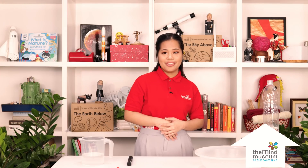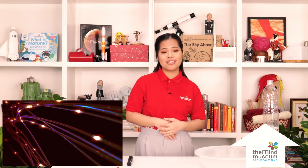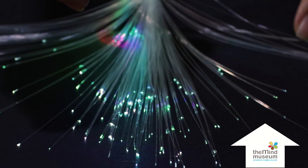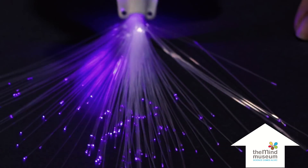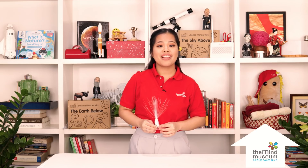You can also trap light inside optical fibers. These are made of a special kind of glass that can bend around like other wires. Look at these old optical fibers — I can make light go through them. When I bend the fibers, the light bends inside it too. Using optical fibers, we can send internet data at the speed of light. Because light is very fast, this can help us have faster internet speed.